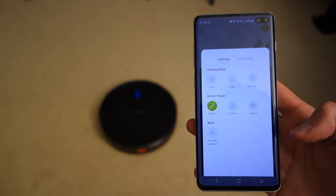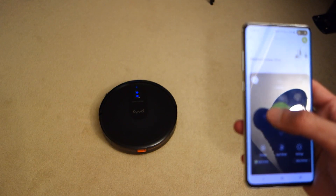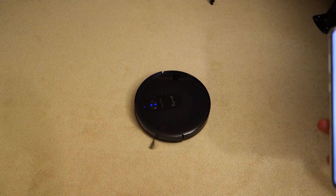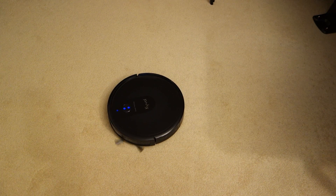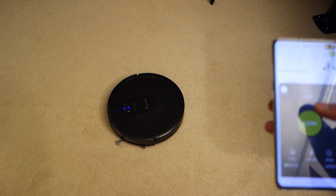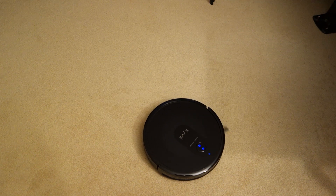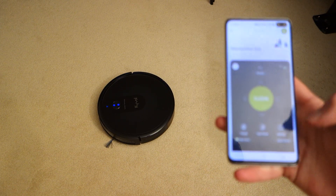Now I want to give you a quick demonstration of how it sounds. I'm using the manual control and going back and forth to demonstrate the three levels. This is level one, now level two, and now level three. Hopefully that gives you a good indication of how it sounds at each setting.